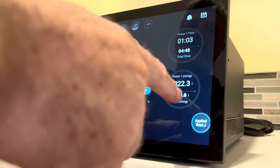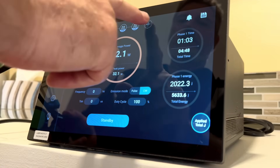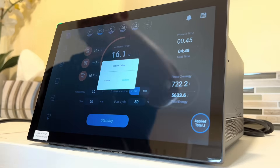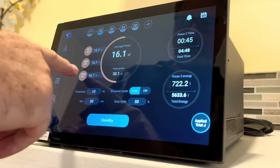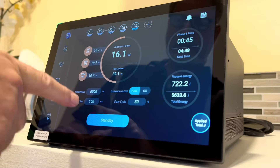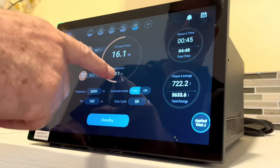This shows you the phase energy — how many joules per centimeter squared are delivered in a given amount of time. On the top we can actually change the different configurations by simply pushing that button right there. Let's look at configuration three, four, six, and six — if you look at six-six, the frequency is five thousand, peak power thirty-two point one watts, average power sixteen point one.